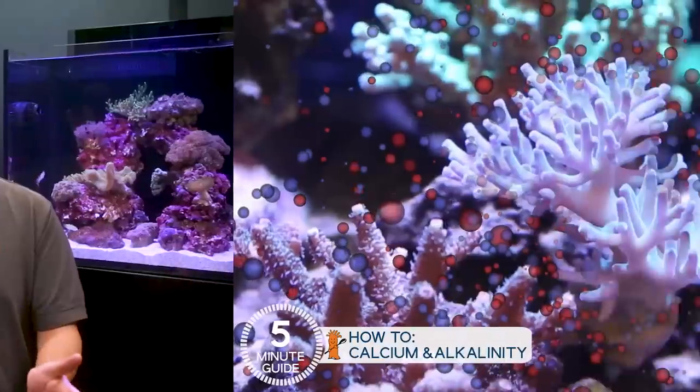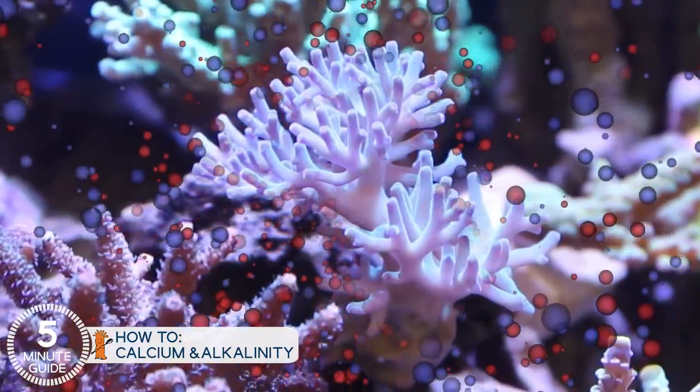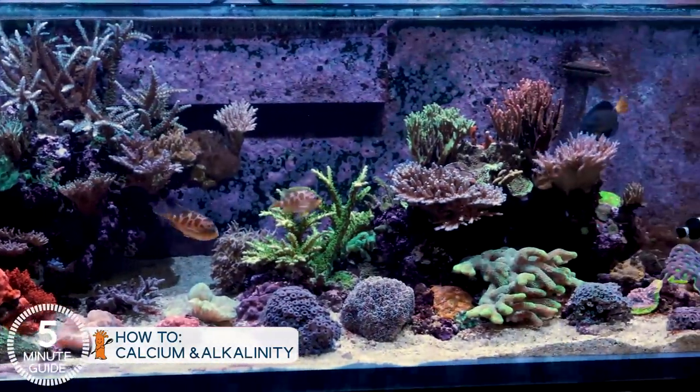The challenge here is many of the corals in the tank pull calcium and alkalinity out of the water to build their skeletal structure and grow. As they do that, the levels in the tank slowly drop over time. However, if you have a lot of coral or the corals get really big, it can actually happen faster, but in either case, we need to replace it.